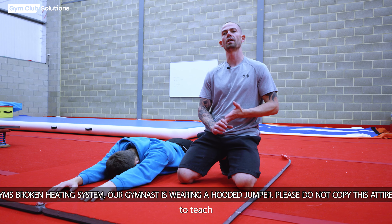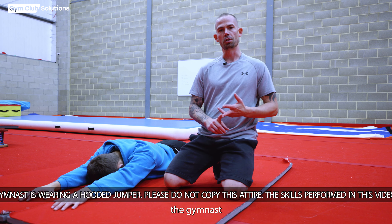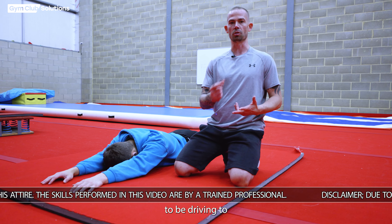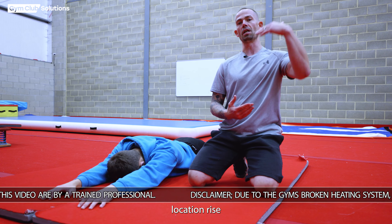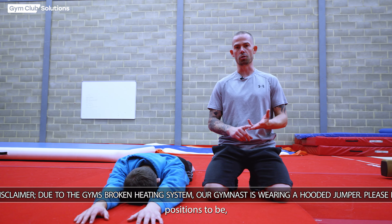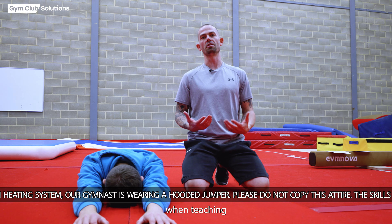When starting to teach inlocations on rings, we need to put the gymnast in the right position so they understand how to apply pressure on the rings, where to look, and where we want their heels to be driving before they apply pressure to make the inlocation rise above the height of the rings. I'm going to show you where the gymnast positions should be so we can think about all the right stages when teaching an inlocate.